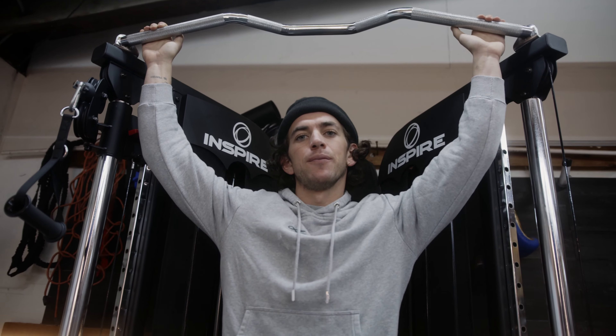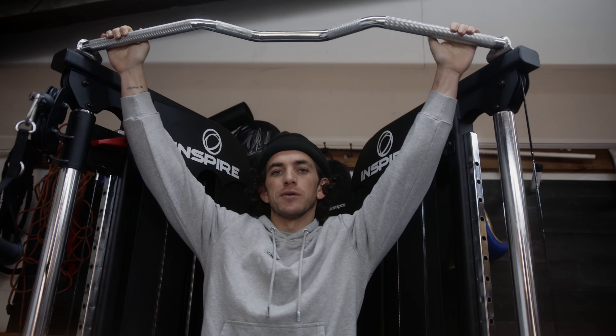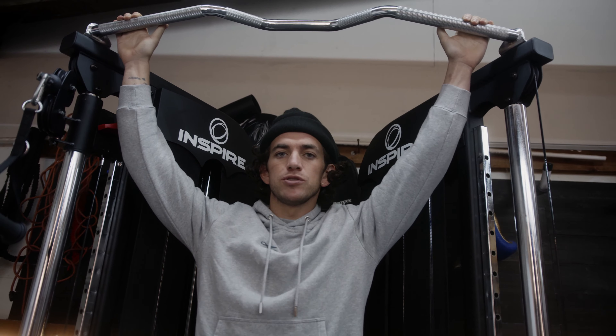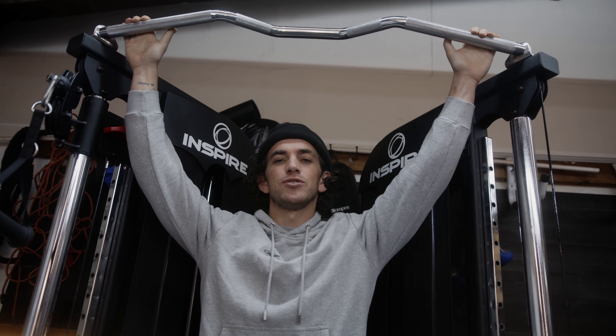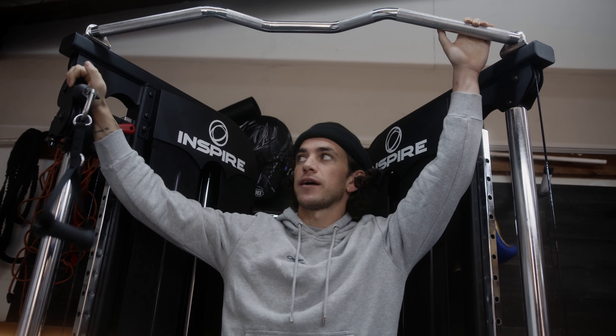Today I am with Inspire. They gave me this rack and a bunch of equipment for not only the Almost Home Gym, but the Compton Cowboys Gym as well. Today I'm going to do my chest complex on the Inspire rack.